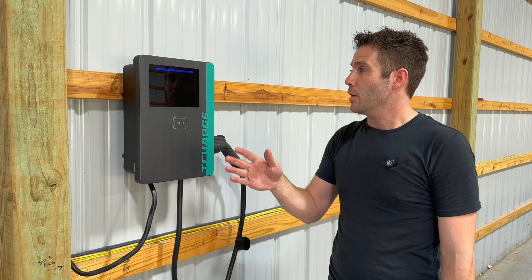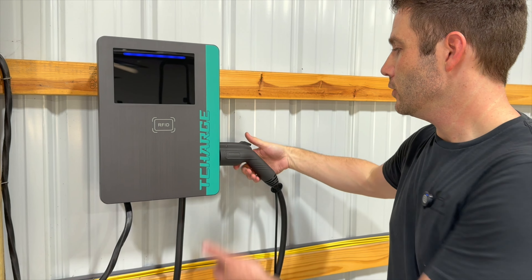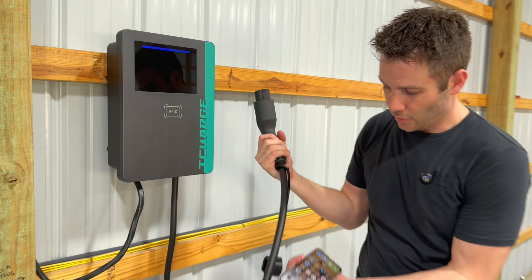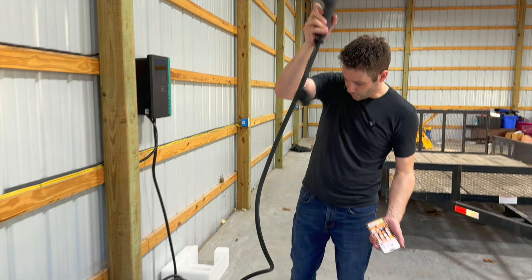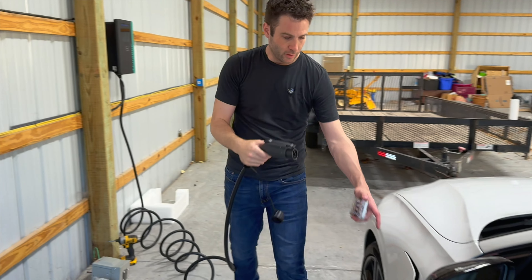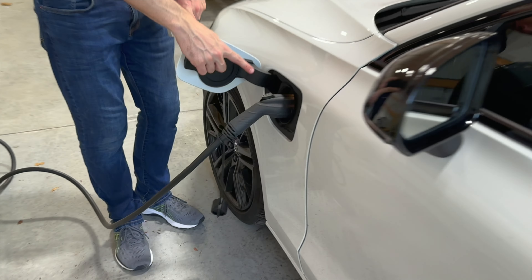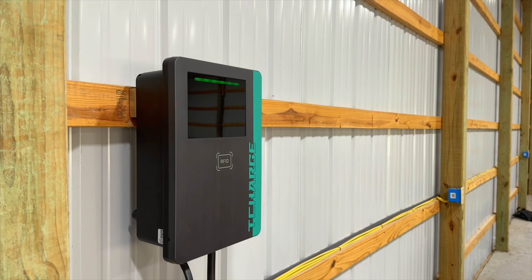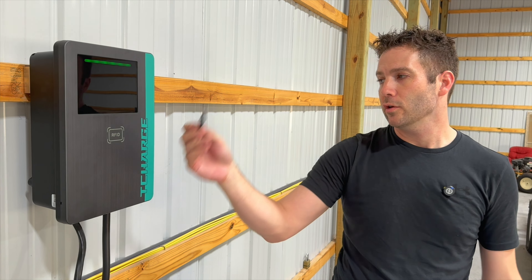I've got the 50 amp breaker turned back on — it's solid blue, which means it's in standby mode. It has a nice little holster on the side; you've got to pull the trigger to unlock it, and now you've got your charger along with this great cord. This thing is a super thick cable — I'm really impressed with it, so it should last quite a while. I'm going to pull this over and plug it into my Volvo. It locks right in and it's lit up, showing connection, but it's not charging yet. That's because it's flashing, showing it's prepped and ready to charge but won't charge until you activate it with the app or use this RFID card.